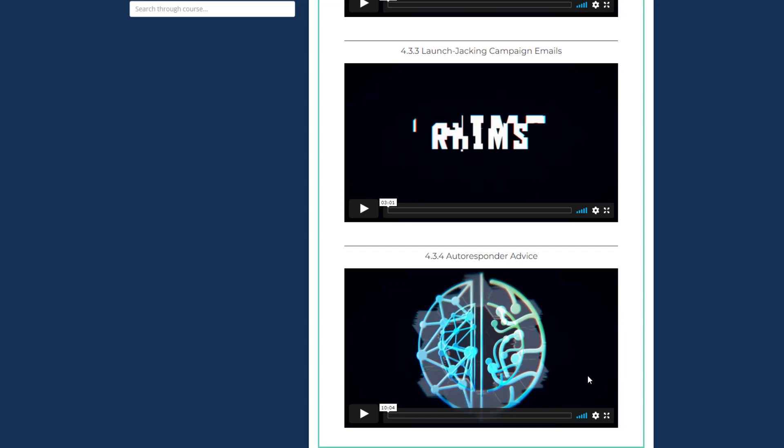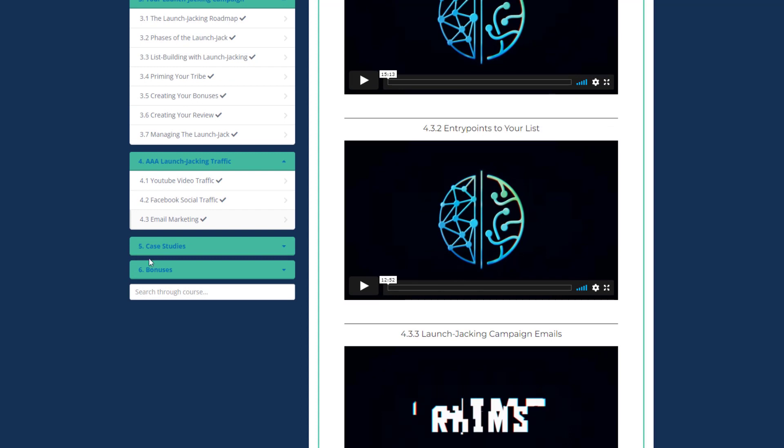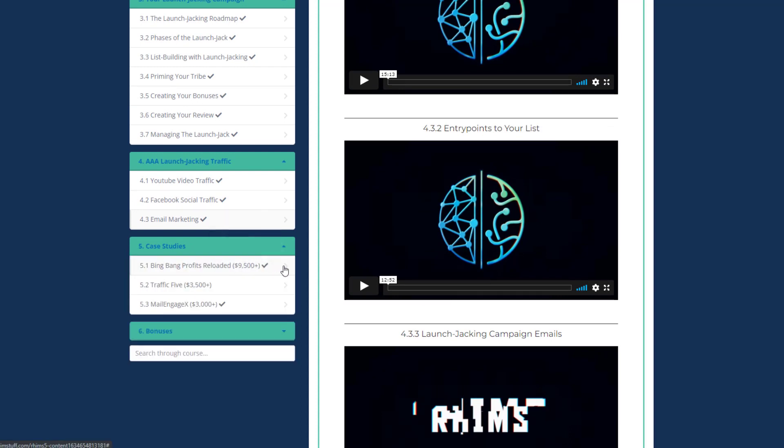Autoresponder Advice is a bonus video where JK shares the autoresponder he uses. Module five is Case Studies — JK provides three launch jacking campaigns from start to end, step by step, so you can see how launch jacking works and how you can earn thousands of dollars with it.